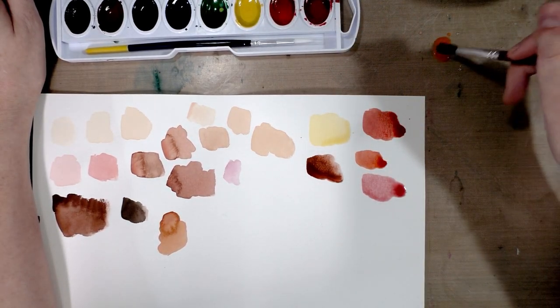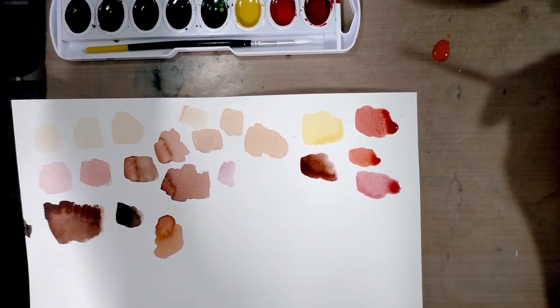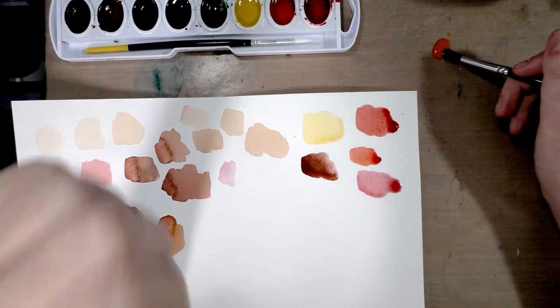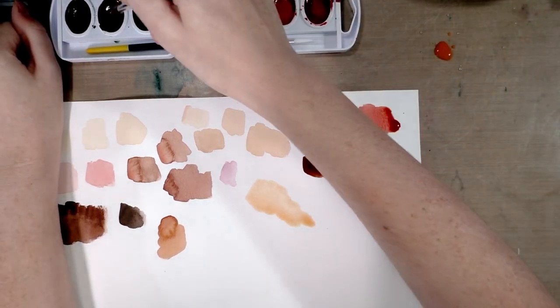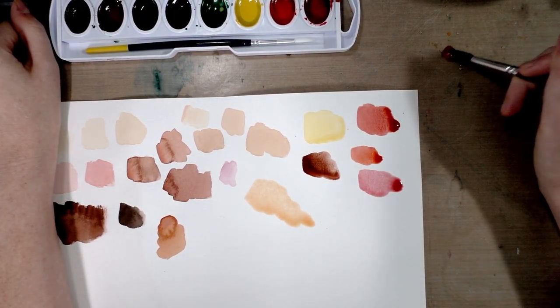I find that different brands have different mixing properties. So I just mix some — grab some yellow, grab some orange, grab some red. Let's go ahead and swatch that. When that dries it's going to be a very pale Caucasian skin tone. Grab a little bit of brown, or maybe a lot of brown.